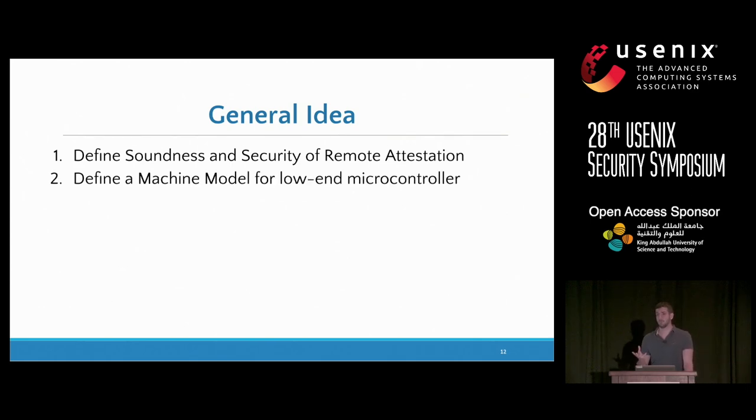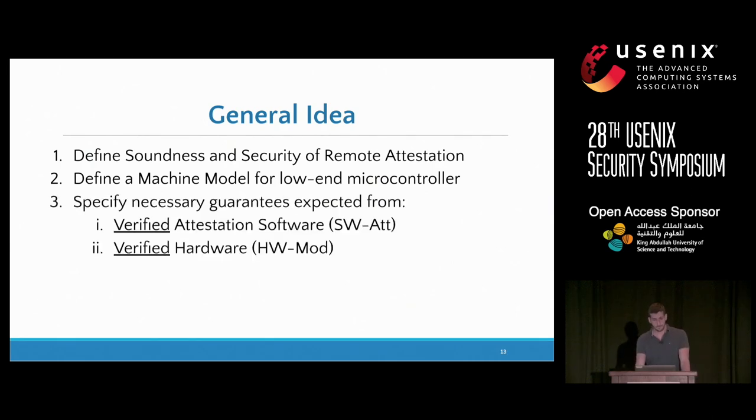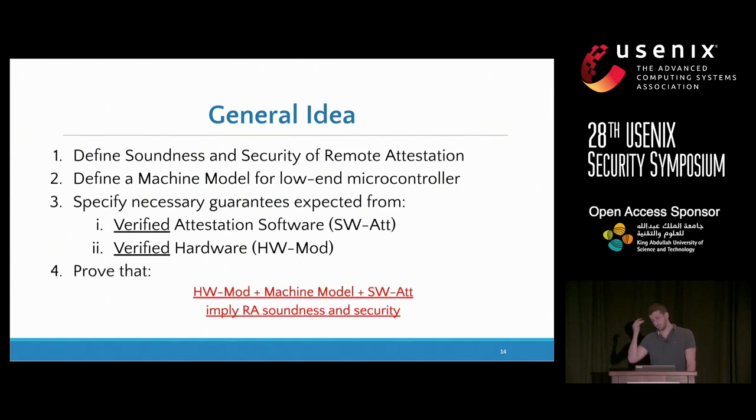We need to formally define how the microcontroller works, because we're implementing something on top of that and need to reason about how this implementation interacts with what's already there. We have both software and hardware parts. We specify exactly what we expect from each, and use formal verification to individually verify that the software and hardware are each doing what they're supposed to do. Finally, we use a theorem prover to show that the hardware and software guarantees, when applied to our device machine model, imply our end goal of soundness and security for remote attestation.